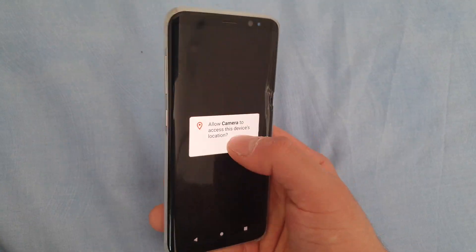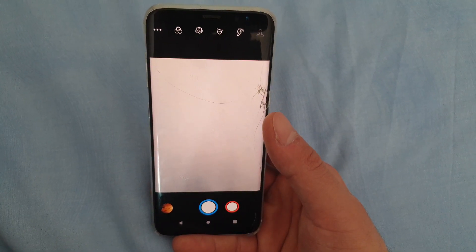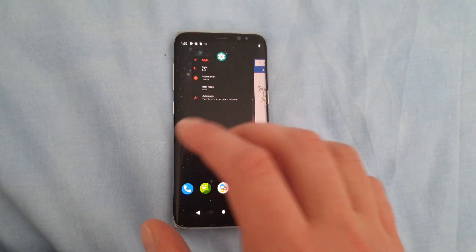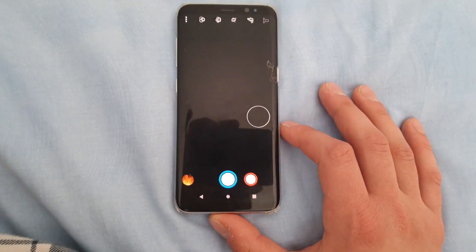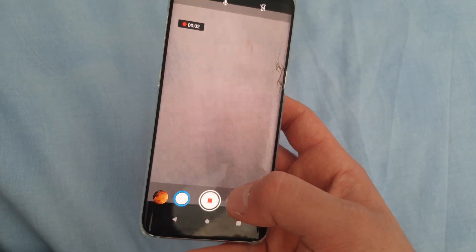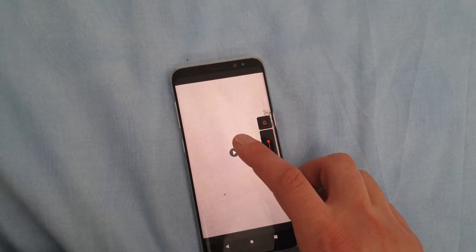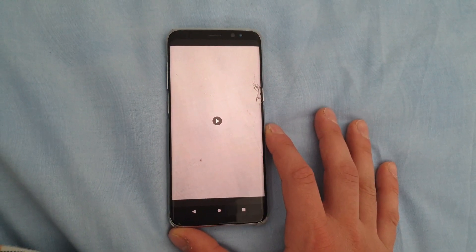The camera is working great. Of course, you won't get the best camera experience on this ROM — to get the best experience you would need to install a TouchWiz ROM or a ROM based on One UI. You can also install the Google Camera, and together with that you may get a better experience. The onboard camera is quite okay for simple shots. Video recording is also working with no issues, though there is a shutter sound inside the video recording, so you will need to mute your phone before you start recording a video.